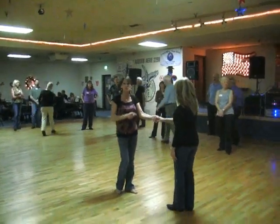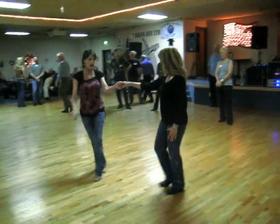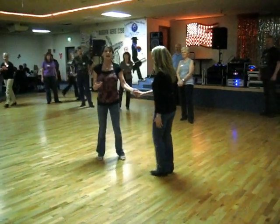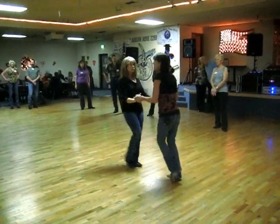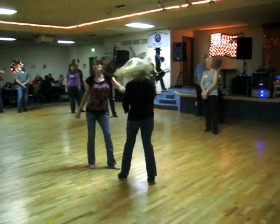If anybody in here knows how to do nightclub two-step, have that left foot free because we're going to go five or six. So that we start getting more of an hourglass shape at the end of our slot and everything's not so linear all the time. We're trying to break this up so that as we're dancing,